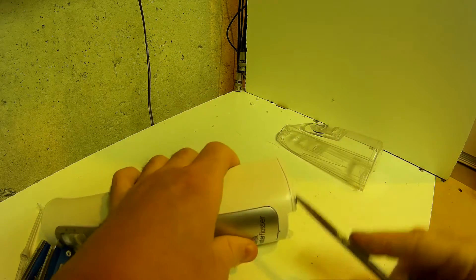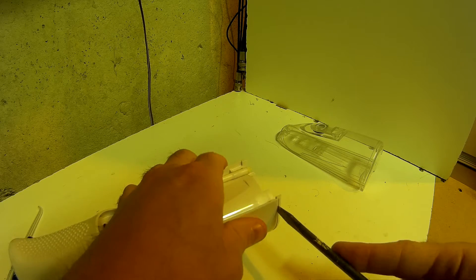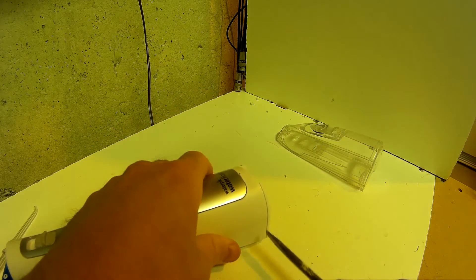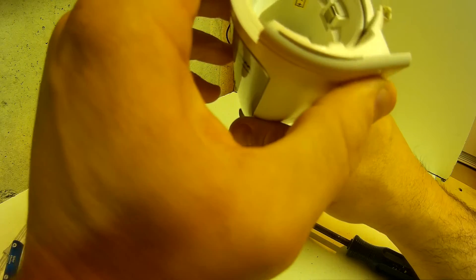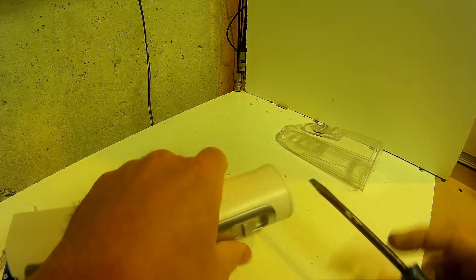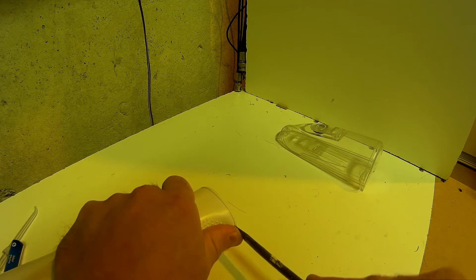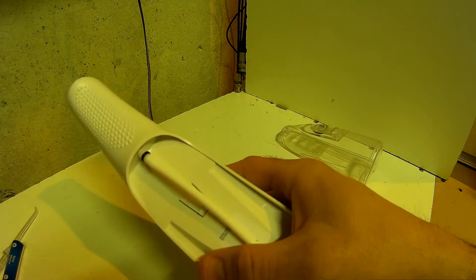It's not prying off easily — it's probably stuck on with glue and it is not going to budge at all. Same thing with this bottom part; there seems to be a place where you can get in, but I do not think it's going to pry apart at all. As far as repairability goes for this device, it's zero. If you can't get into it and it dies, it's not going to work at all. The top won't come off either — there's really no place to pry it.